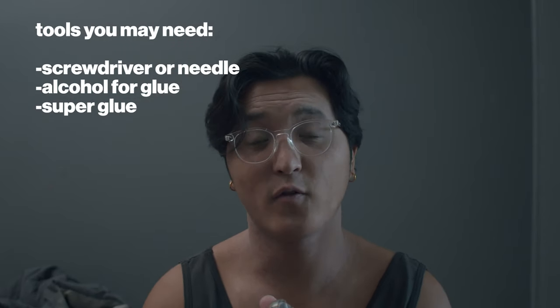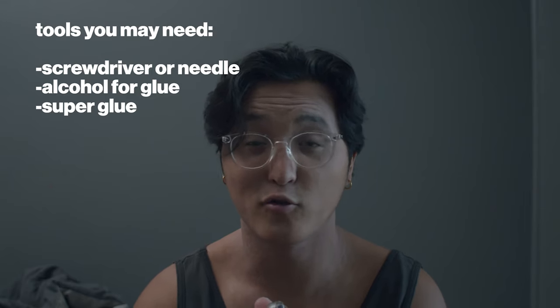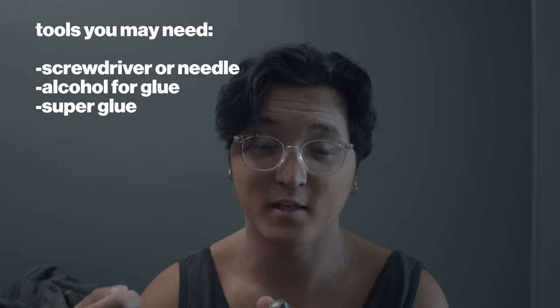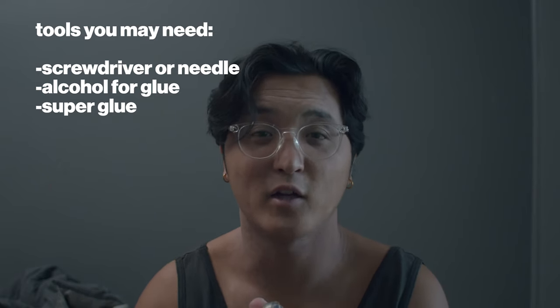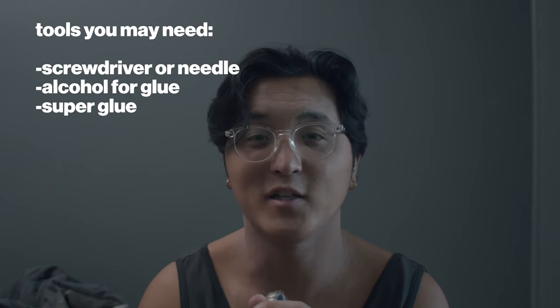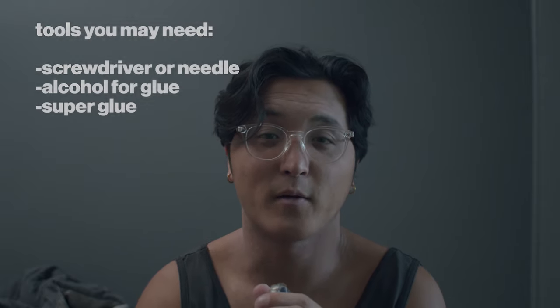The main things you're going to need for this are something small like a needle or a small screwdriver to pry up and remove the plastic piece, maybe some alcohol to help loosen up the glue that's holding it down, and optionally a small amount of super glue so you can glue back what we're about to pry up.